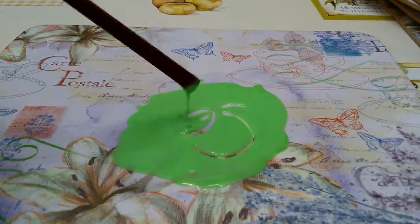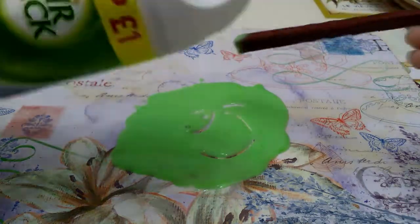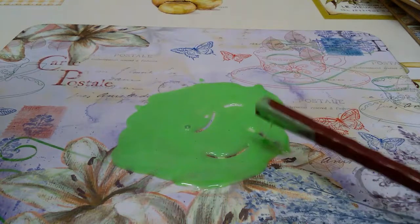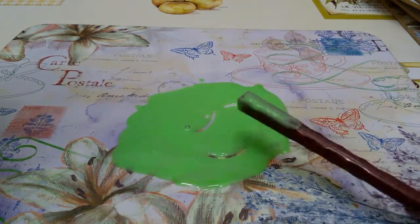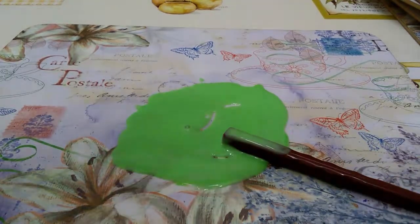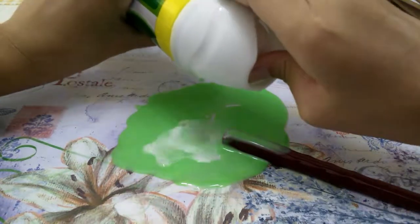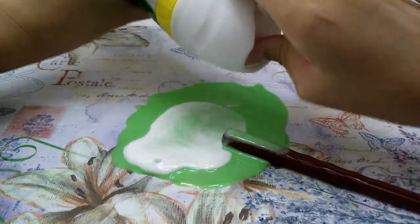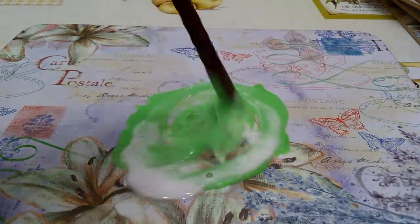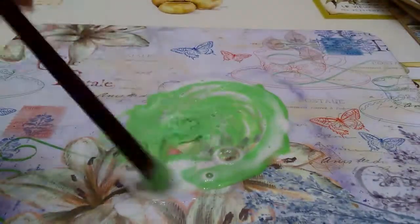Once you've mixed well, go ahead and add your Airwick. You can add a lot at a time because it's not as strong as borax. The Airwick will make the slime come together — like this. It's coming together already.